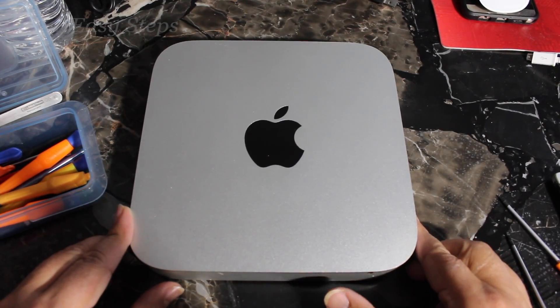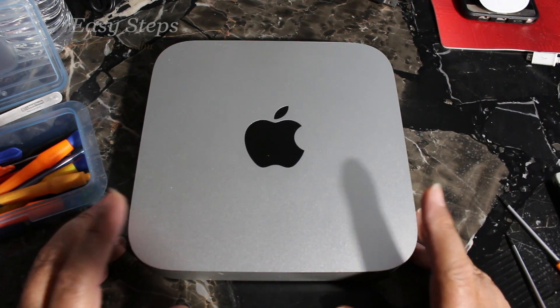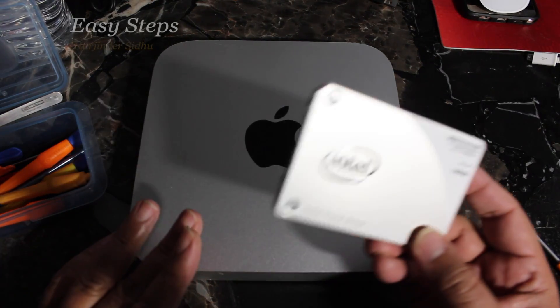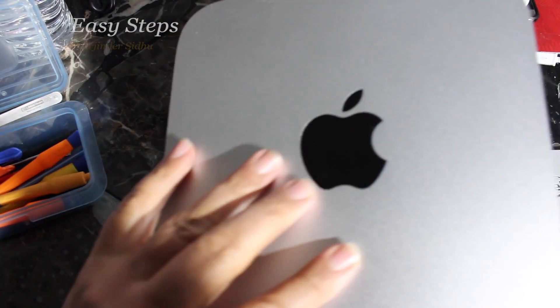Hello everyone, please welcome and join me at Easy Steps. Today I'm going to share with you how to upgrade your Mac mini to a solid state drive. It's for the i7 Mac mini.